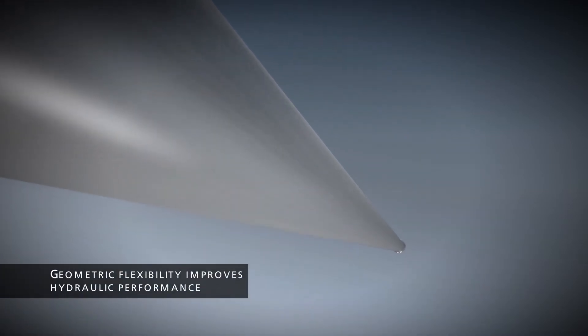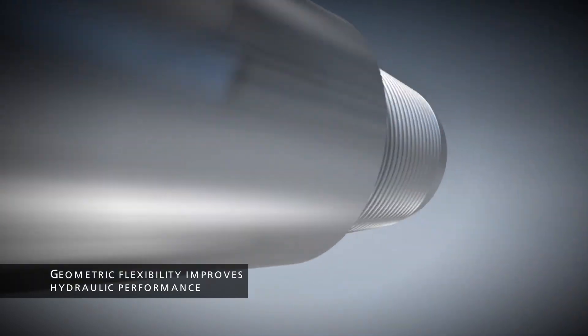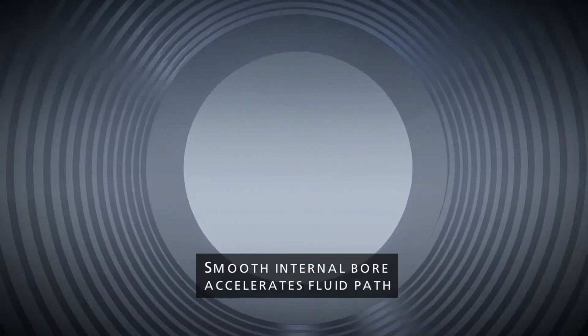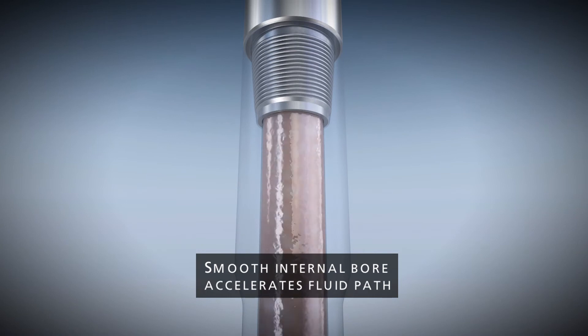The MT Connection's streamlined geometry and API thread form allows the pipe to be fished in smaller hole sizes. The smooth internal bore at the secondary shoulder provides an unimpeded fluid path for minimal turbulence and energy loss, therefore improving hydraulics.